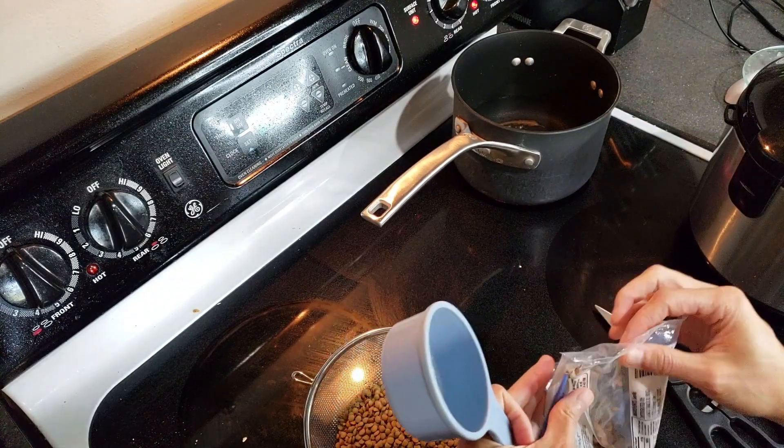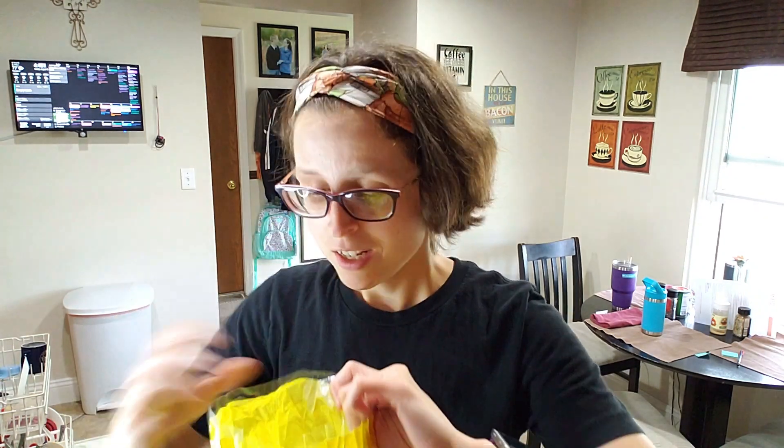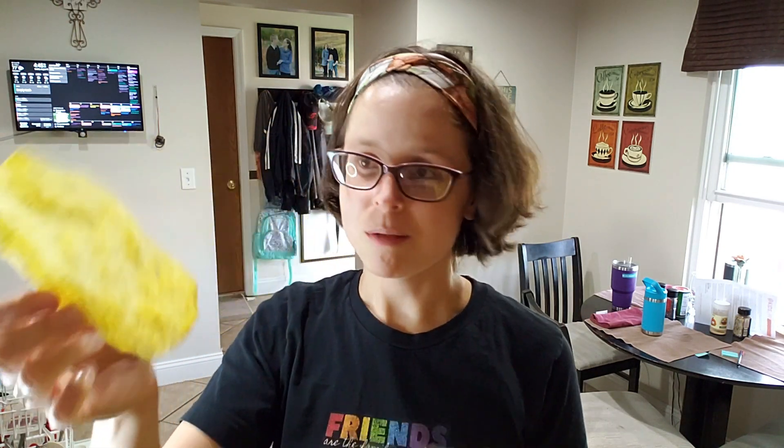And then we'll be able to get those tostadas in the oven. Here are the corn tostadas I bought. There are really no directions on how to use them, but they're basically like hard taco shells. I believe I can just put them on a baking sheet, put the lentils on top, along with the cheese, and then put it on the broiler setting for a couple of minutes — just enough for the cheese to melt. Some of these are actually broken and look more like tortilla chips, but I do have some that are not broken, so I can use those. The broken ones we can use as tortilla chips.